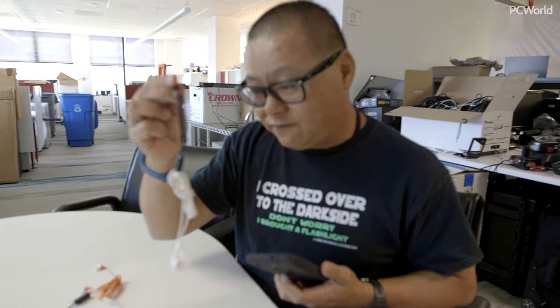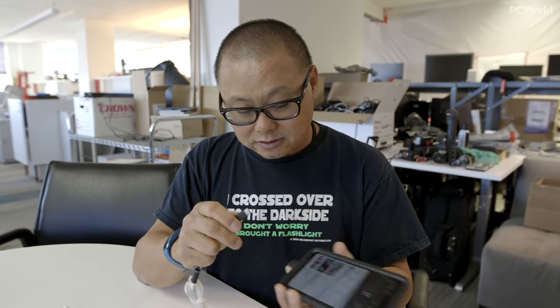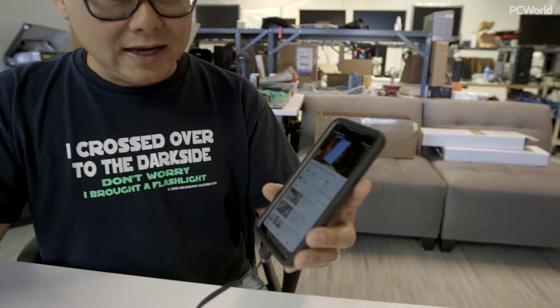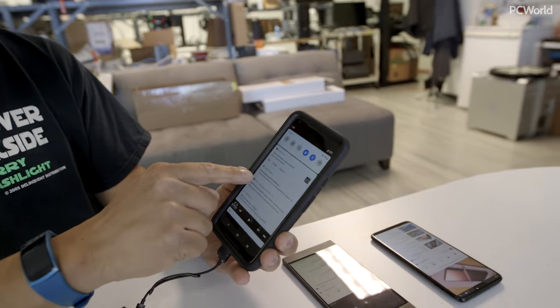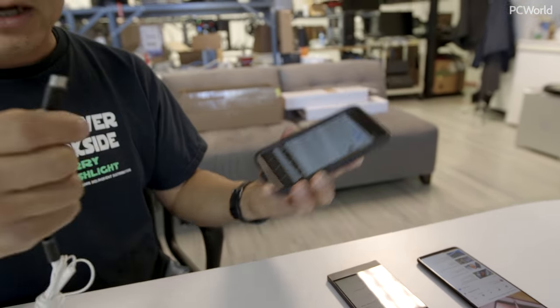But this is my own Pixel 2 XL. If I take my headphones with this dongle that came with the Sony and plug it in, nothing happens. My Pixel 2 tells me 'analog audio accessory detected.' Ain't gonna work.